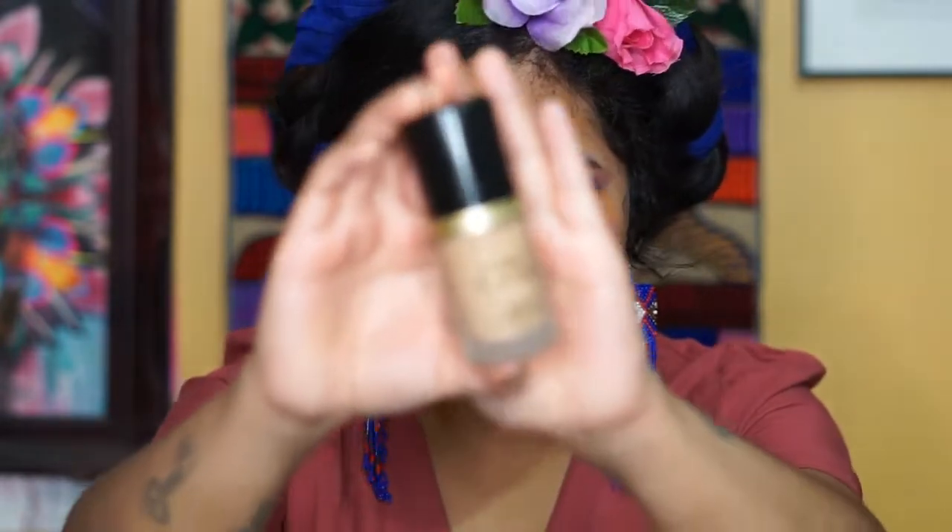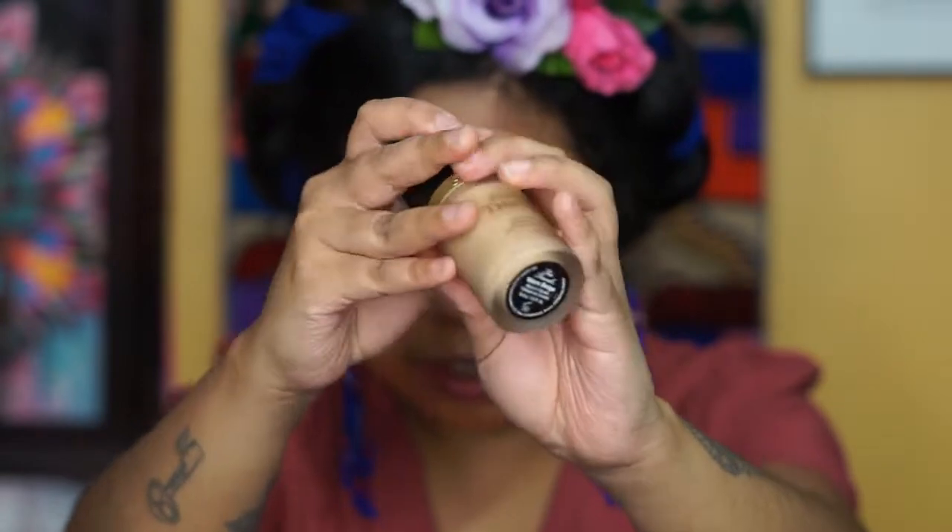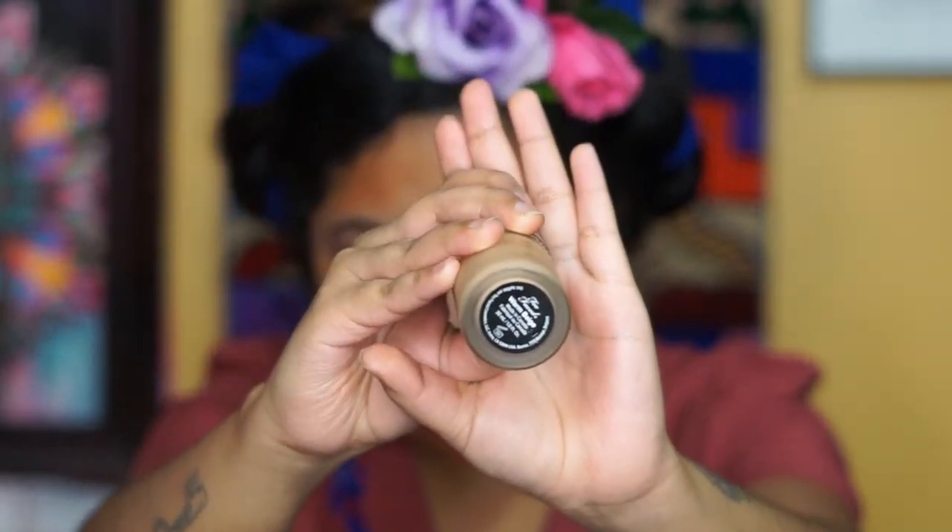For foundation, we're going to use my go-to foundation. It is so hard to find the perfect foundation but I think I found mine. I've been using this Too Faced Born This Way foundation — I'm in the shade Warm Beige. If you have combination skin and texture, you will love this foundation.